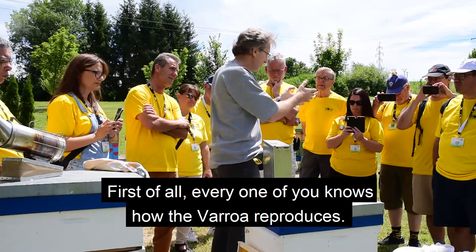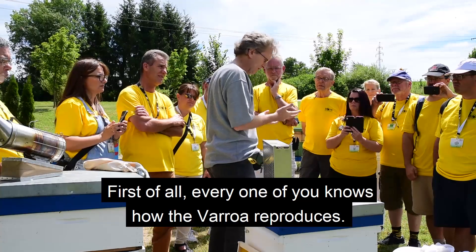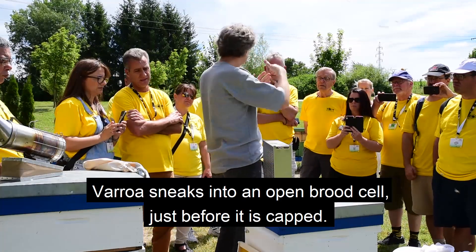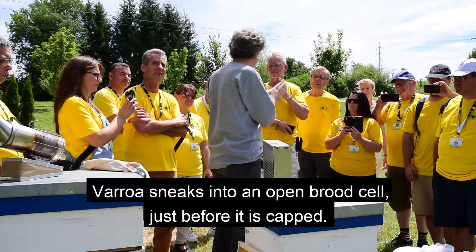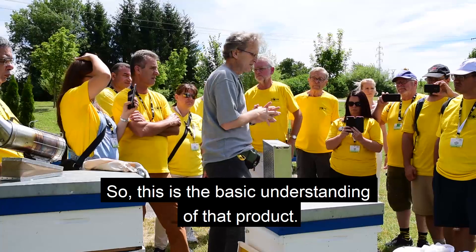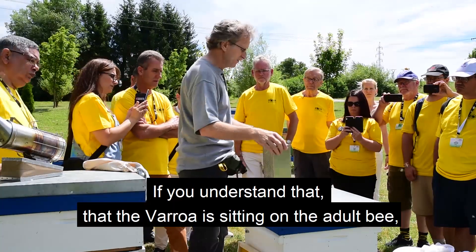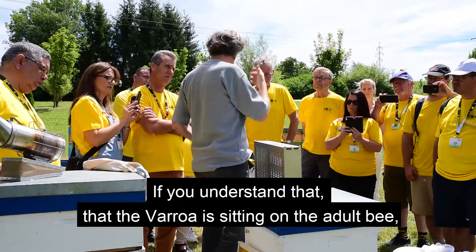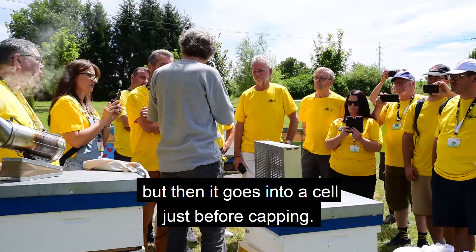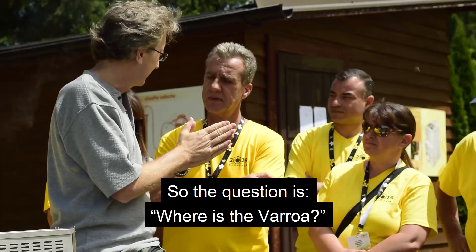Everyone knows how the Varroa reproduces, of course. The Varroa sneaks into the open brood cell just before it's capped. So this is the basic understanding of the product. The Varroa is sitting on the adult bee, but then goes into the cell just before it's capped.